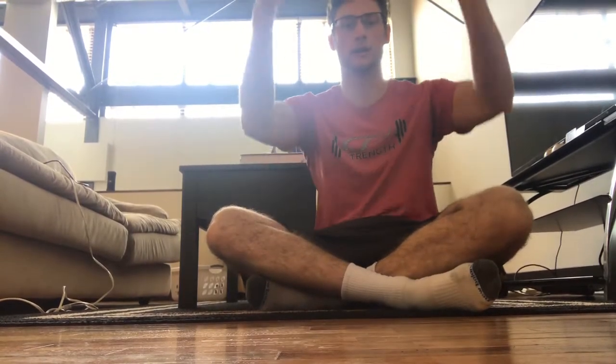Guys, Andrew here, and today we're going to go over the supine T8 breathing with two-arm reach. We're going to reach our arm to the roof, and then go overhead to get a little bit more serratus activation.